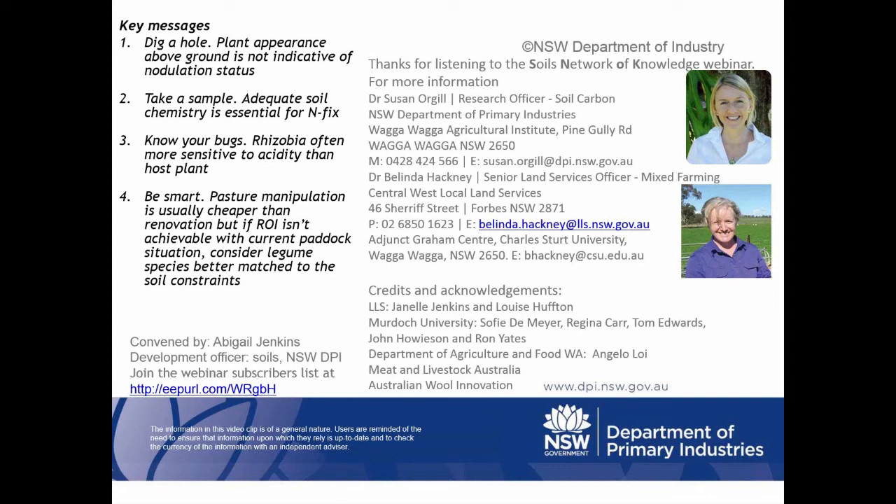Lisa Lobby de Bruins asks how many plants you'd have to sample to be sure that there was an issue — what's your representative sample size? We spent a lot of time planning this with both Sophie de Meyer and Ron Yates, and based on extensive work in Western Australia, somewhere around 15 to 20 plants in that type of area will generally give you a good representative sample. More is better, but there's a trade-off between time spent in the paddock and getting robust results. That 15 to 20 mark seems to give pretty representative samples.